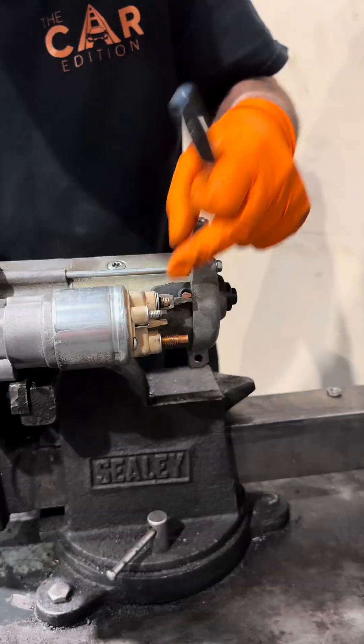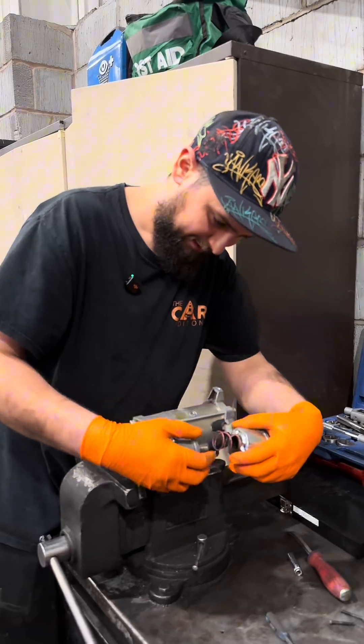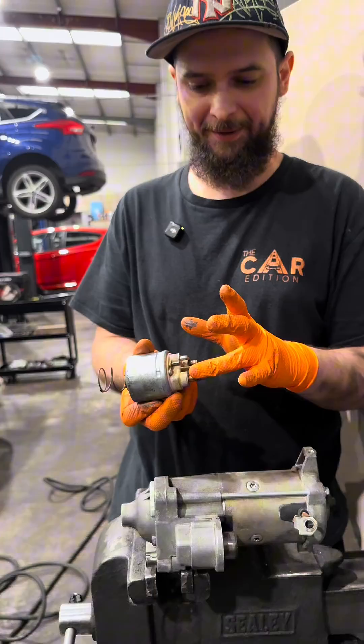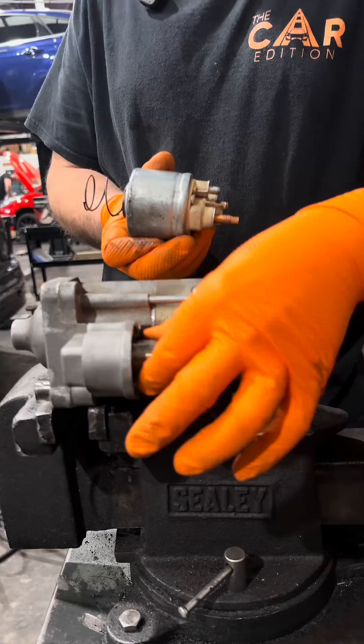We're going to get the magnet off, and once we have the electromagnet moving we'll go for the body. It's got a spring, and this is the mechanism: when you power up the electromagnet — this is the constant positive, this is the signal — it's going to pull this steel rod in.